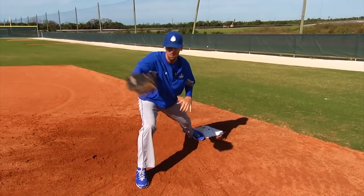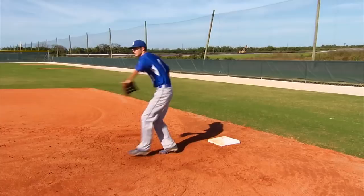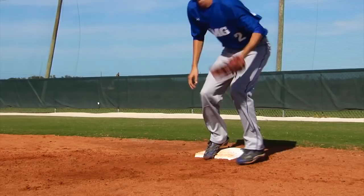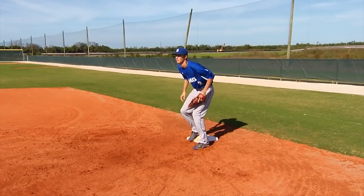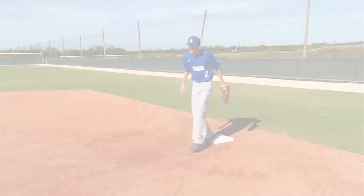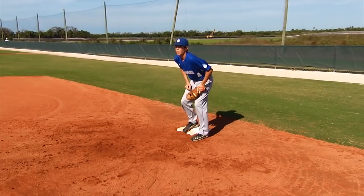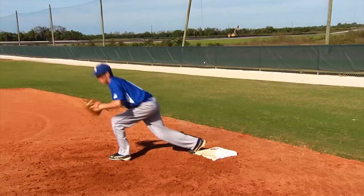Now we'll have two of our players, Connor and JD, demonstrate how to do this at game speed. Good job adjusting that foot — always adjusting that right foot according to the high throw. Very good, Connor. Nice job, step to catch. Get to that back corner on the high throw. Good job, get to that inside corner. Outstanding.